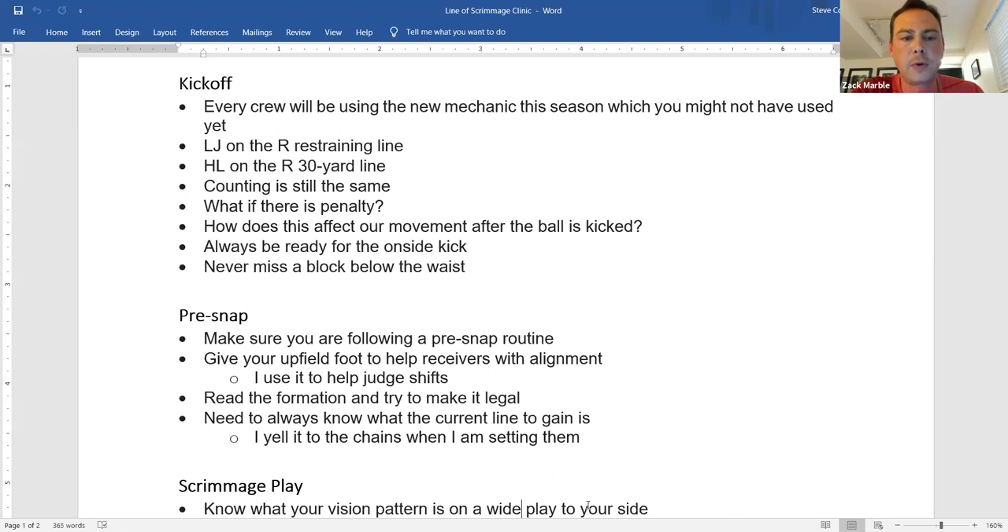If the line is moved forward or backward, the headlinesman has a little more leeway — he doesn't have to move exactly 10 yards up or down. He can move up or down a little to maintain a good look at the action he needs to see. For a five-yard penalty, you pretty much go five yards. But if it's a 15-yard penalty against the receiving team and K is now kicking from the R 45, you don't want to be down at the 10-yard line.